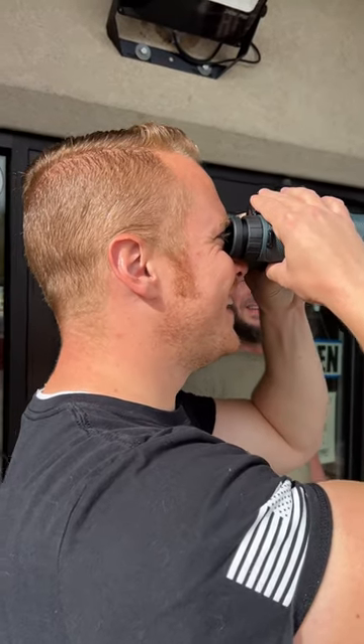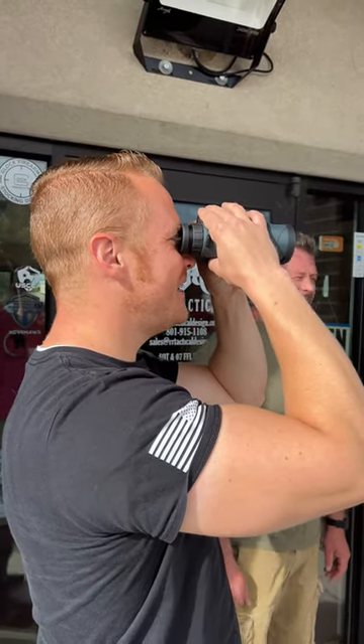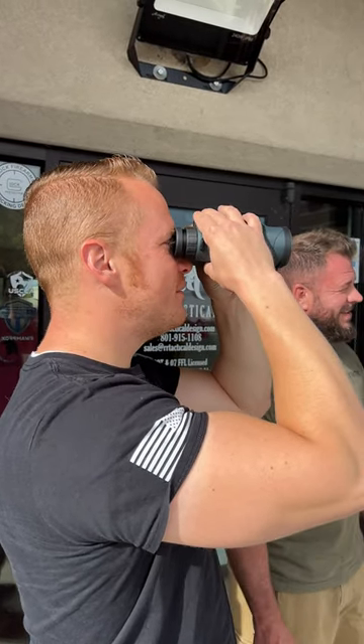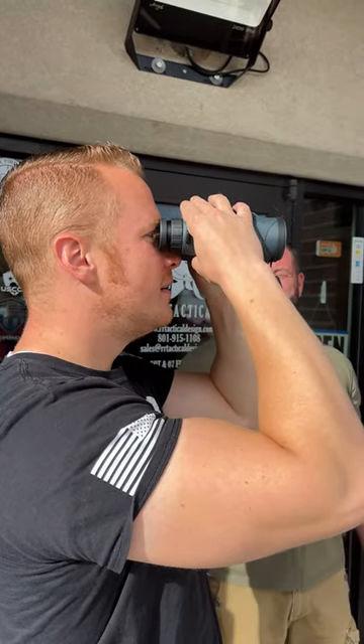Why is that so clear? That's pretty good, right? Dang, man. You can see all the freaking little leaves and stuff. That's the difference in high-quality glass right there.